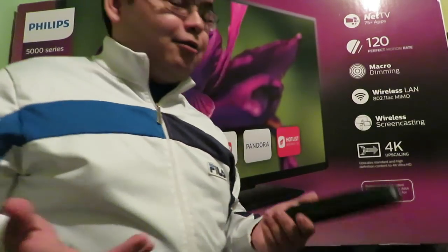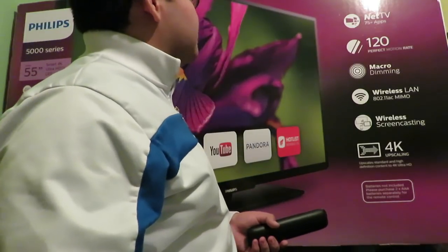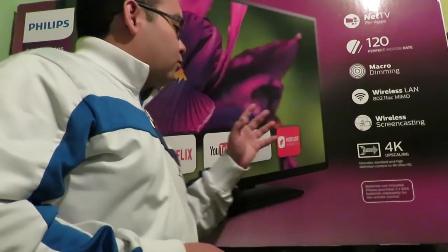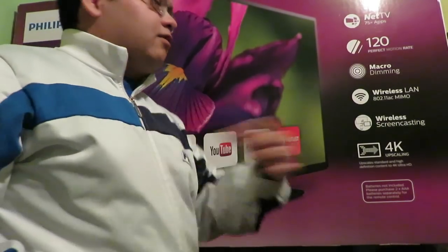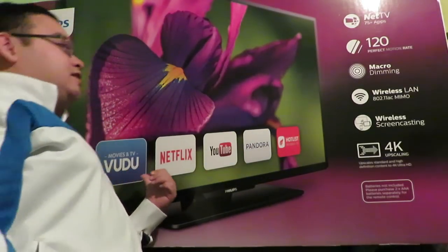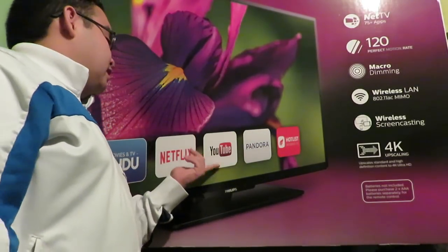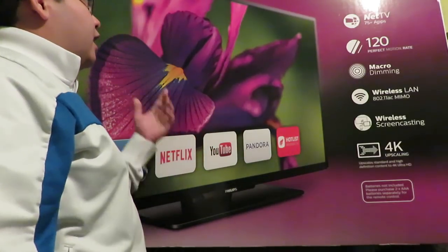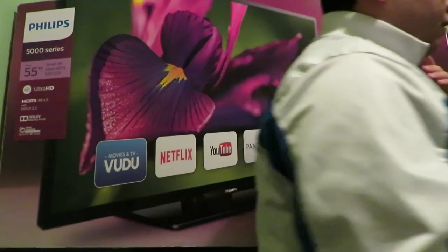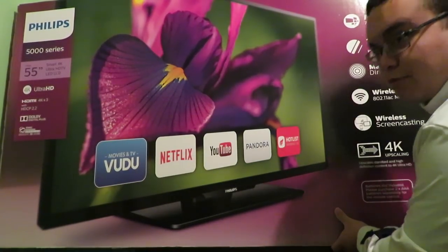They don't sell you the batteries separately — you have to purchase two triple-A batteries. He got this TV in a deal on Black Friday and technically this is July, so he's kept this box for a really long time. He doesn't use Hot List, doesn't use Pandora — video is nothing to him. He's definitely using Netflix and YouTube.